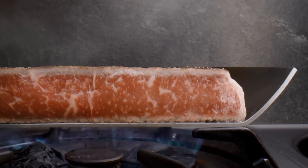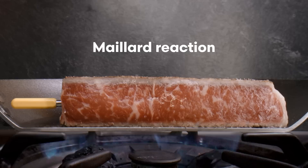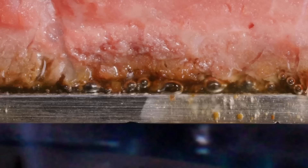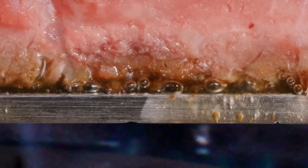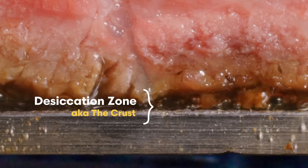Where the meat meets metal, high heat rapidly evaporates water and concentrates the proteins, amino acids, with naturally occurring sugars in a desiccation zone. This combination of ingredients cascades through reactions collectively known as the Maillard reaction, and it creates the appealing color of a seared crust and much of the steak's flavor. If we get really close, we can get a better look at what's going on. As the desiccation zone continues to dry out, these proteins and sugars also form a brittle glassy layer that's not unlike hard caramel.